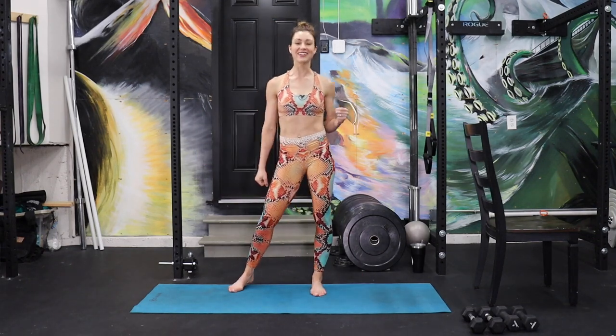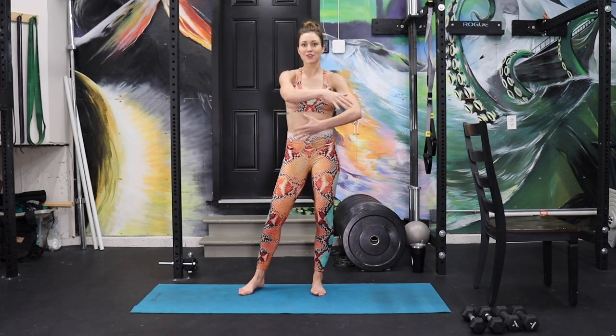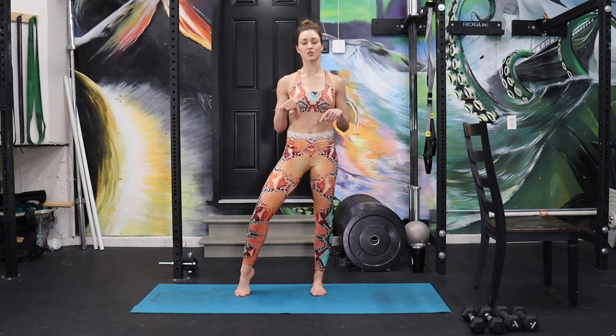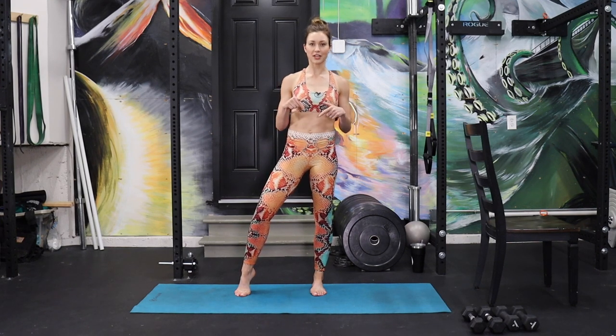Hi guys, welcome back to another class. My name is Joanna if I've never had you here. If you're doing the scroll looking for a workout, maybe try this one. I think you're gonna like it. I'm gonna put all of the movements and stuff we're doing today down in the description, which I don't always do. So if you're looking for a lineup of exercises to see if this is what you want to do, check that out.